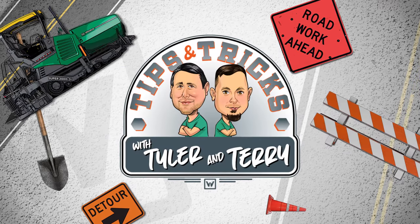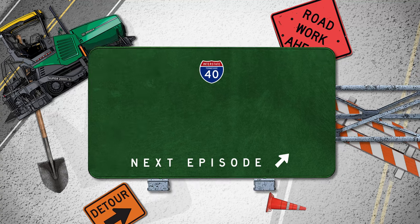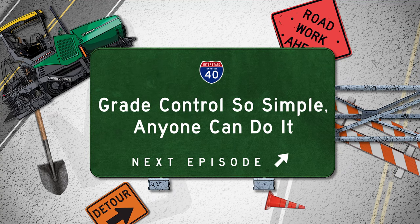It's Tips and Tricks with Tyler and Terry. Grade control's so simple, anyone can do it.